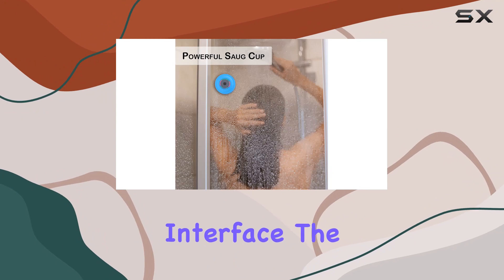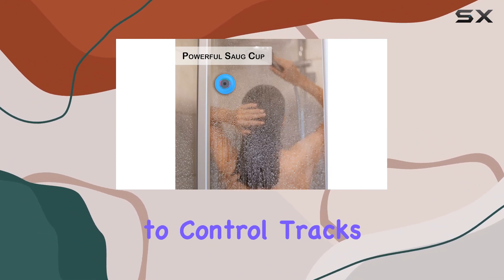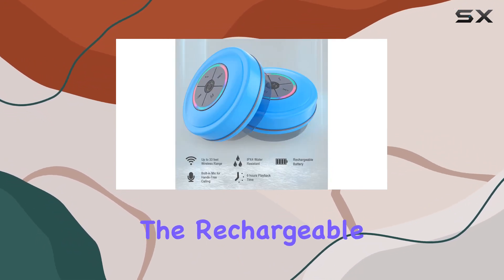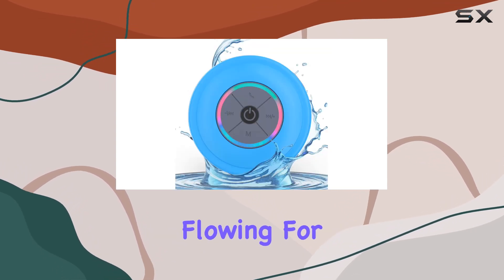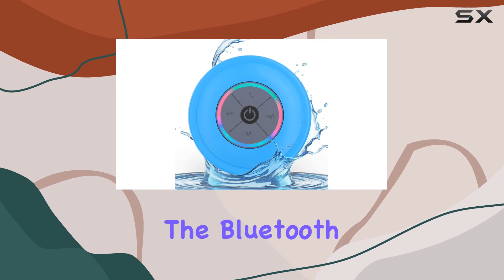What I love about this speaker is its user-friendly interface. The large buttons make it a breeze to control tracks and adjust the volume mid-shower. The rechargeable 300 milliamp hour battery keeps the music flowing for a decent amount of time, and the Bluetooth connectivity lets you sync up easily with your smartphone.